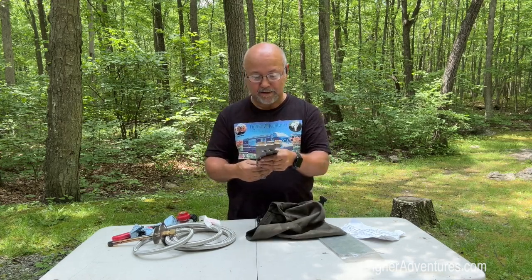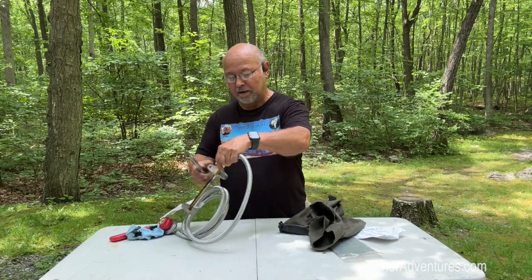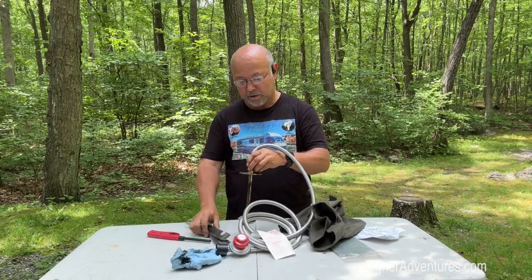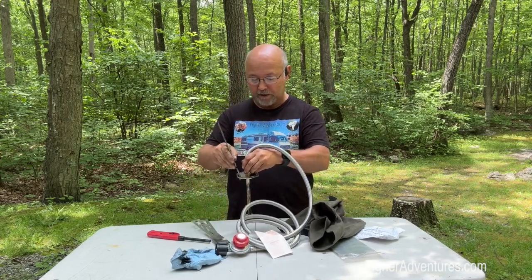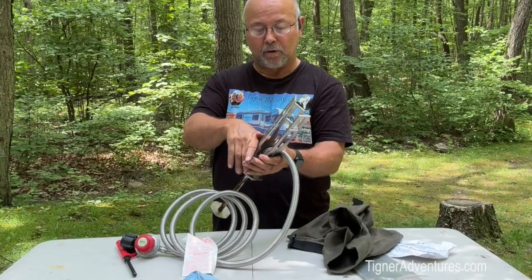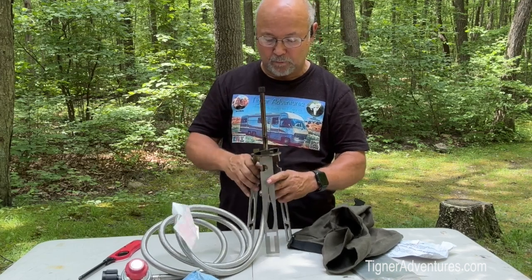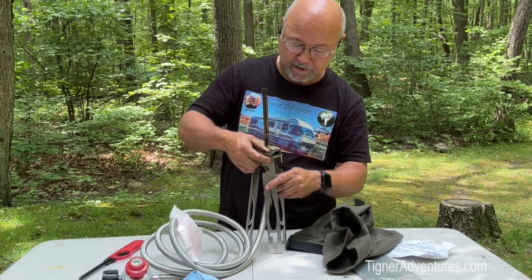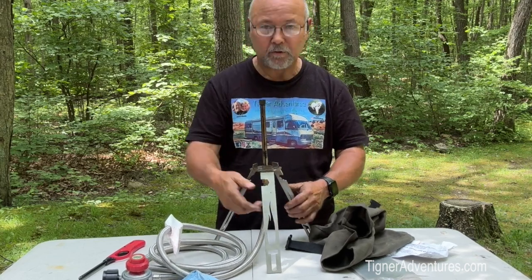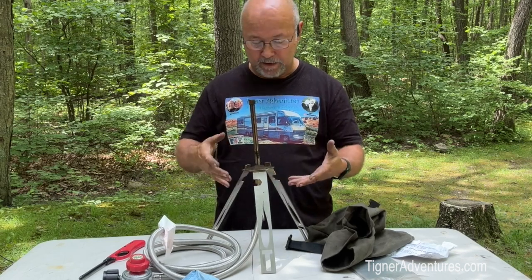The nice thing about this is it's a tripod and these legs just pop right out of here. It's easy enough to put those on to rebuild the tripod — they just go in here like this. Then you grab it all together, turn it over, and this little locking plate falls down in place. At that point, you just take these tripod legs and fold them out, and now you have your campfire torch all ready to go. Just that easy.